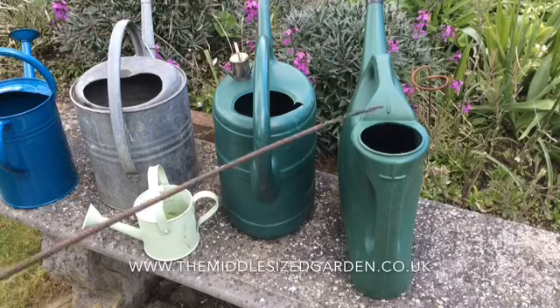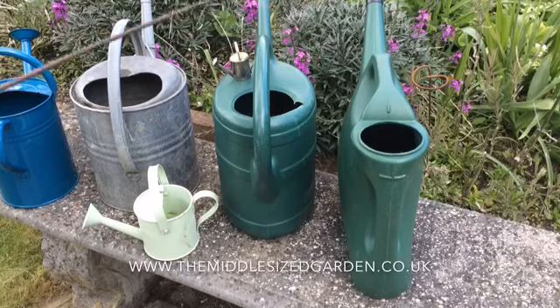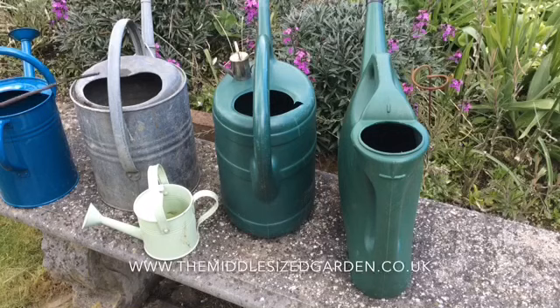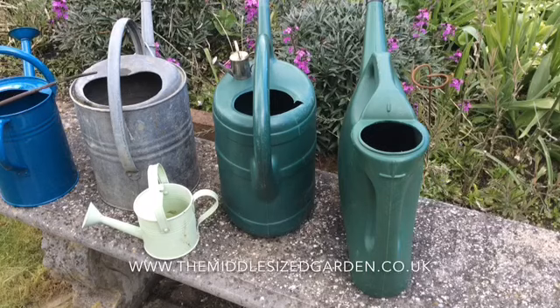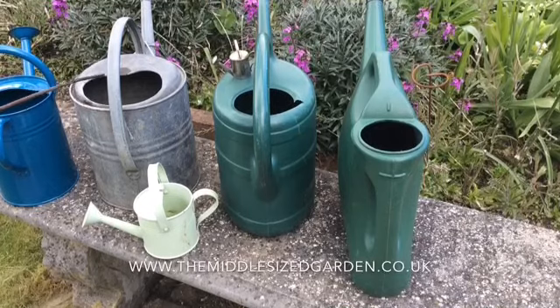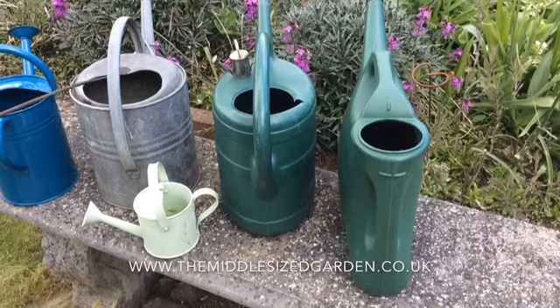However, I have poured the water from this 10 litre can into this vintage can and it's worked perfectly. So if you have what I'd call a watering-can-sized watering can, it'll take 10 litres. I hope that helps when you're dispensing fertiliser, and do join us every Sunday morning on The Middle-sized Garden. Thank you.